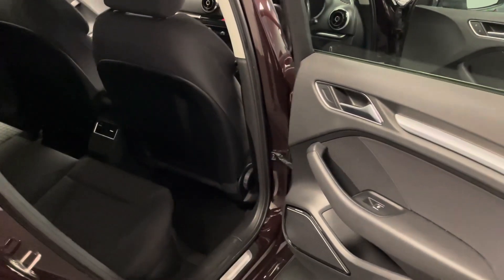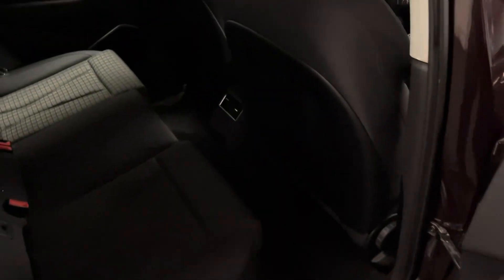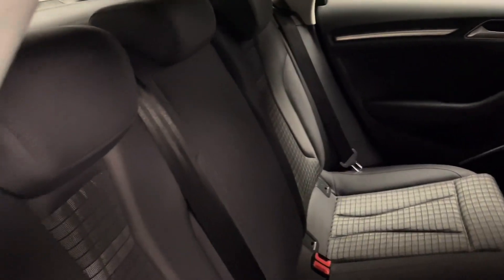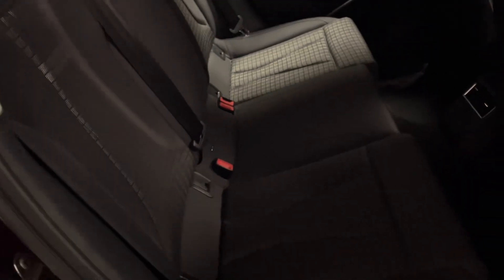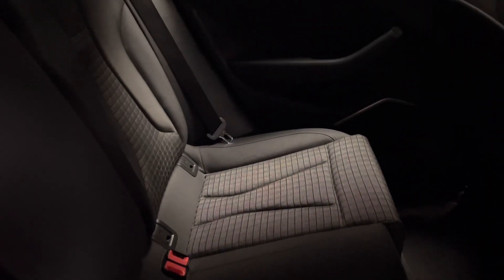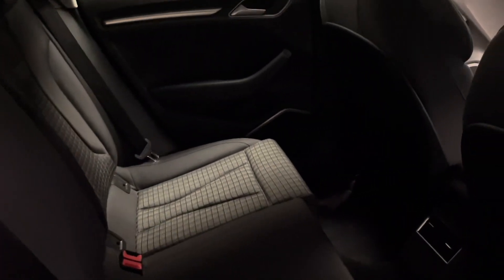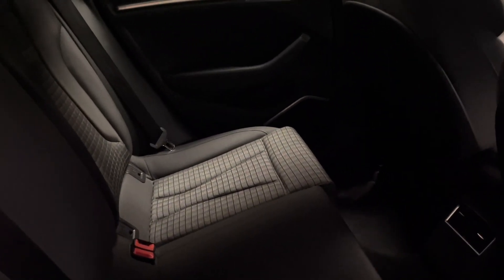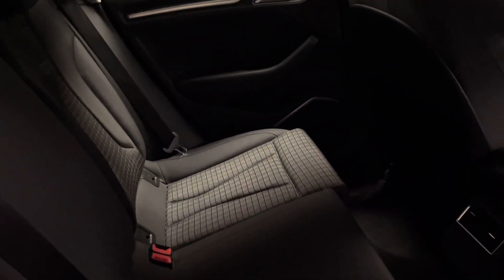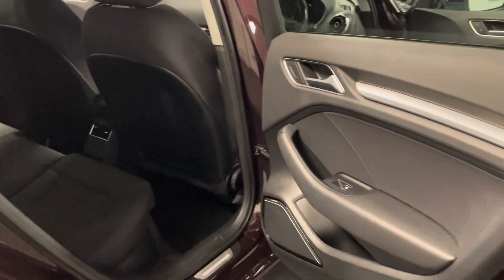Moving on to the interior — on the door card you can see we have the Bang & Olufsen sound system, which is a nice addition. The black cloth interior has quite a few variations of different materials and patterns to separate it up a little bit. All of the original Audi mats are still with the car, all the covers are still on the ISOFIX mounts, all the headrests are in great condition. There's no bad smells, no indication of a smoker, and no sign of a damp dog or anything like that.